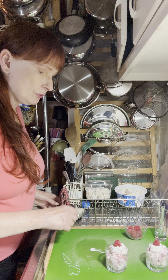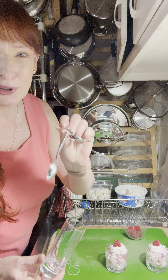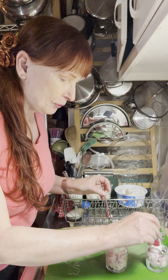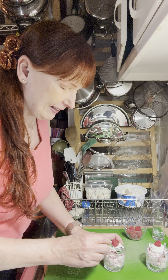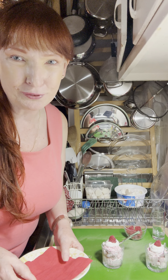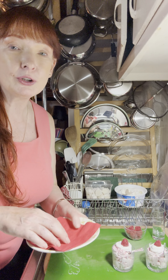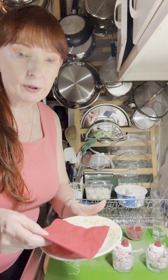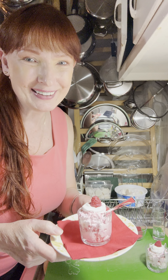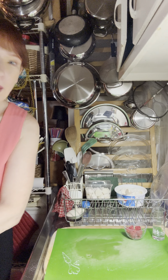You can use a regular spoon to eat these, but at the Dollar Tree they have these cute little baby spoons. If you're going to make them as true shooters, this is the perfect little spoon — just the right size. When I serve a fancy dessert like this, if you're serving them individually, get a little saucer or dessert plate with a cocktail napkin and put it on there. Isn't that fun? So this is our raspberry dessert shooter.